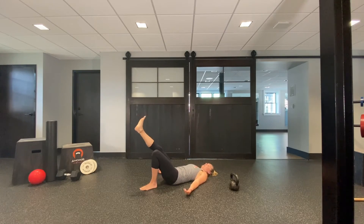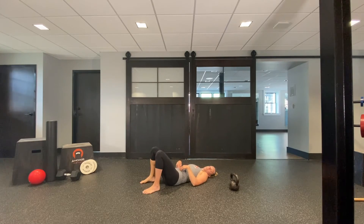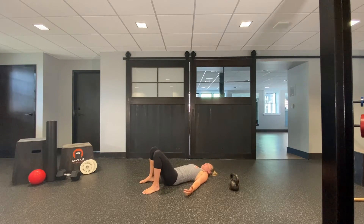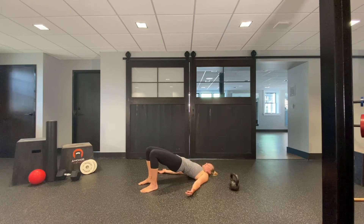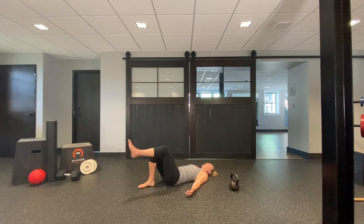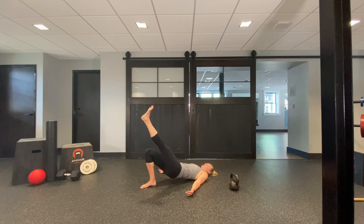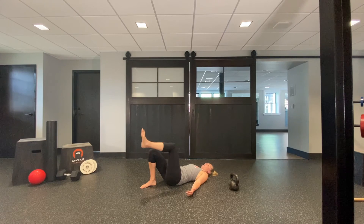Make sure you're not coming up too far where you're hyperextending and start feeling it in your lower back. Keep those abs engaged, push through the ground, squeeze the butt, and find that perfect position. Do the same thing on the other side. Once the two-legged glute bridge is easy, progress to the single-leg glute bridge.